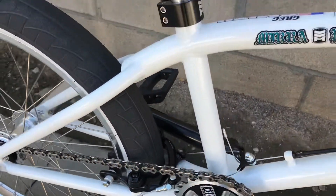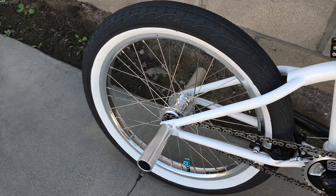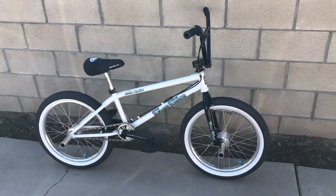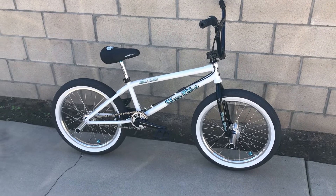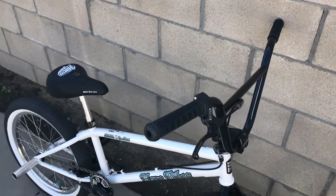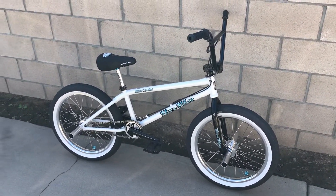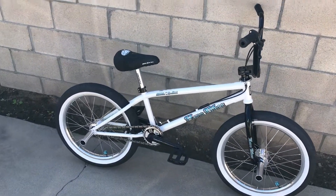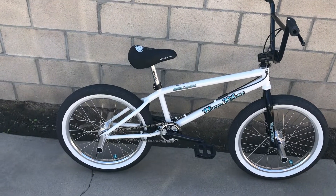It weighs about 28 pounds, so it's heavier than the racing bikes I'm used to, but it rides really awesome. I haven't seen a white one on YouTube yet — I've seen a couple of the red ones. If any of you guys are looking for the red one, I know where there's one still available. They're only available for a limited time, that's why I wanted to jump on this one. The new ones I believe are blue and black, but I really liked this model.